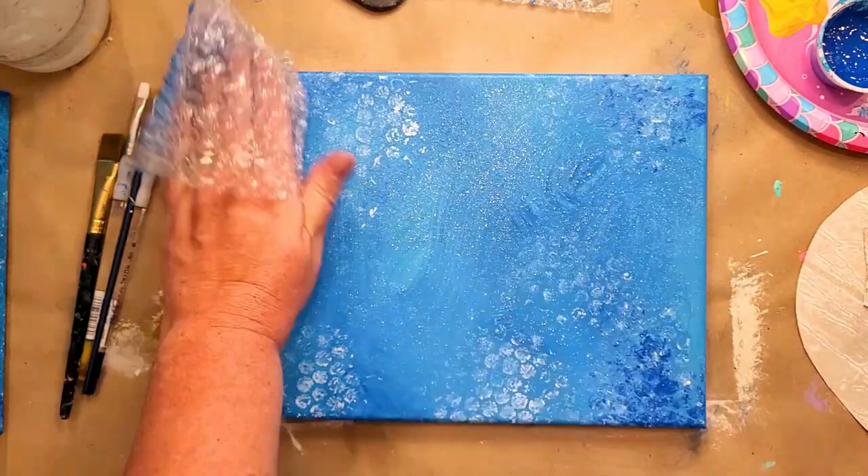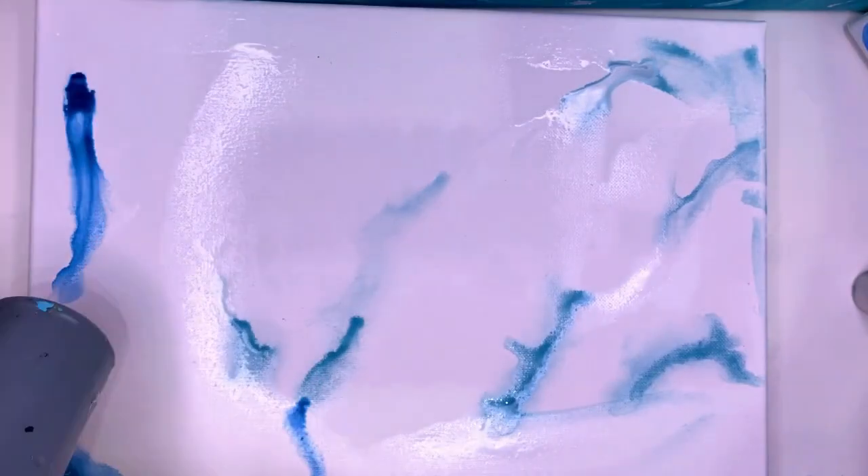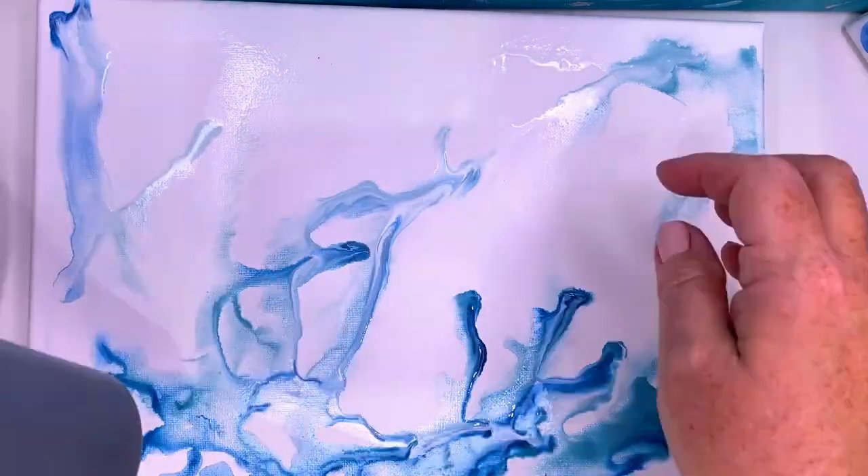Pro composition tip: keep the edges of your canvas darker to bring the viewer's eye back into the center. I started by using a paintbrush to add a generous amount of water to my canvas. I only used a couple drops of paint to start with, just to see how things would move around with the hairdryer, and then I started to add more.